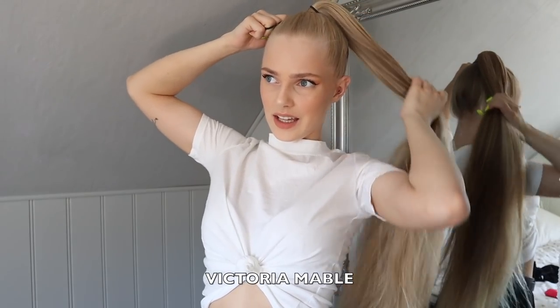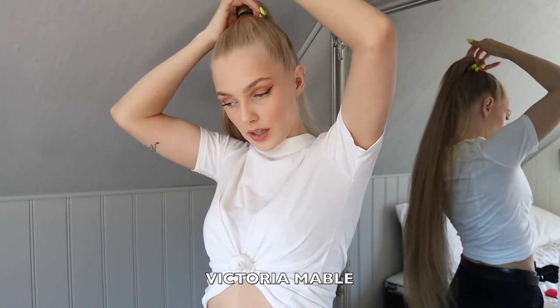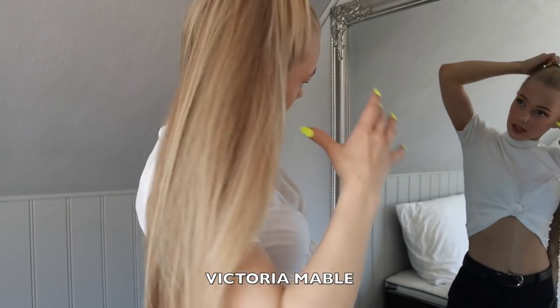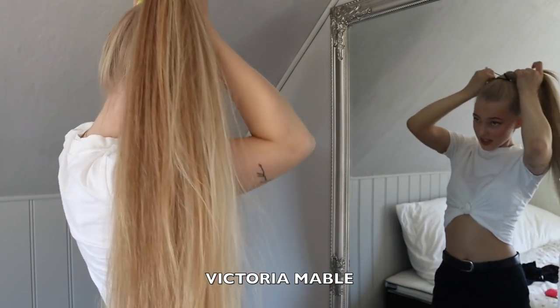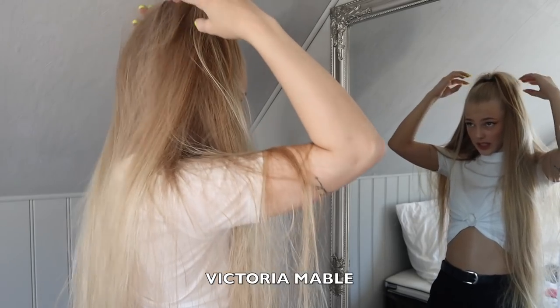So back in the day I did not like having low ponytails — I only wore these high ones. But right now I think I am actually liking the low ones better. It's cool and all, but special occasions only.